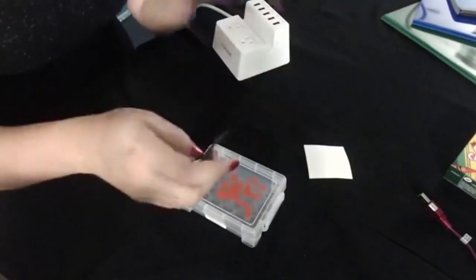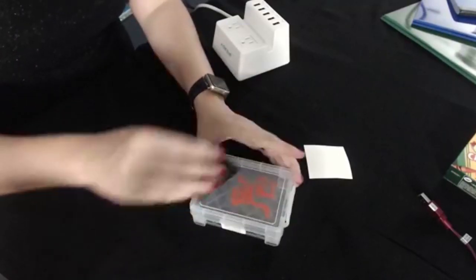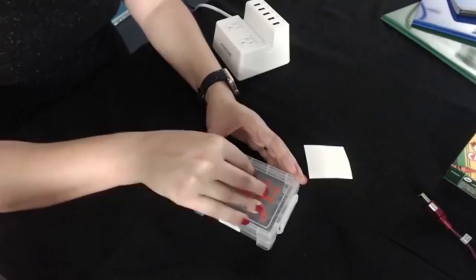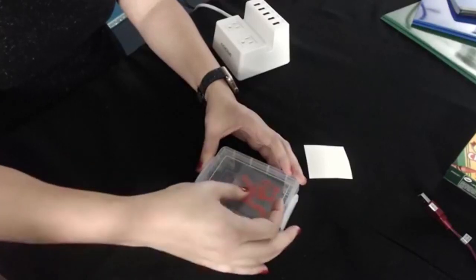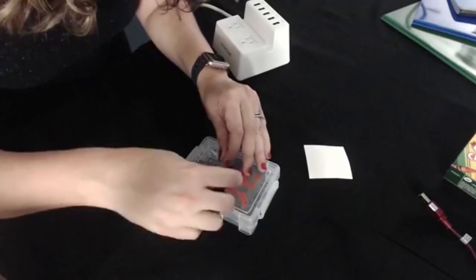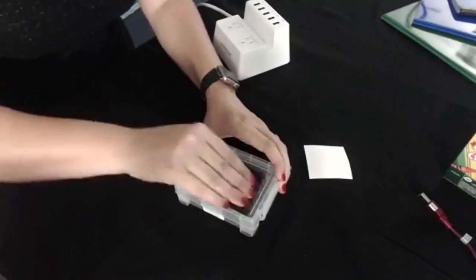I'm so excited about this kids' project. I actually have a video coming out either late this week or early next week where I do something super fun with it. Let me go ahead and smooth this a little bit more. This material is a little tough to apply vinyl to, so you want to make sure you really smooth it.